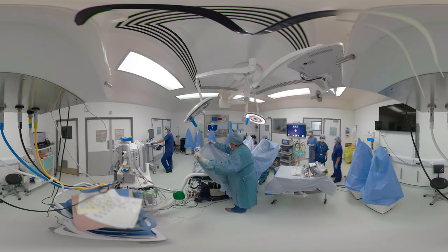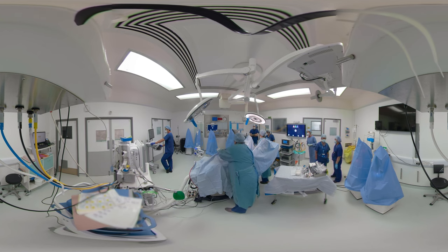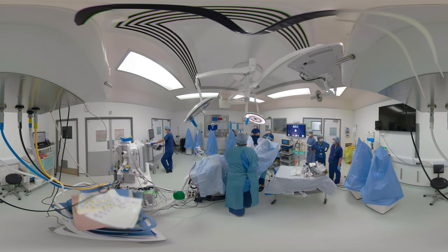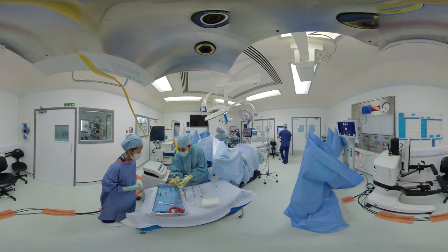Hi, my name is Nidhi Shandil Singh. I'm a consultant gynecologist at Milton Keynes University Hospital and I am going to show you today a hysterectomy performed with the Versius surgical robot. This is a 360 degree video and you would be able to scroll around and explore the theatre, or watch it with a VR headset.